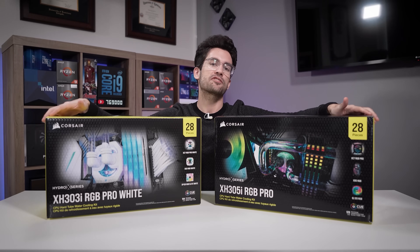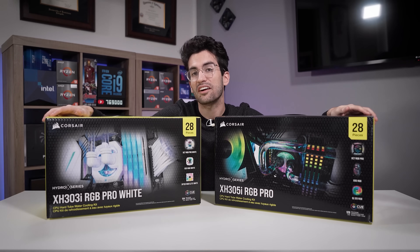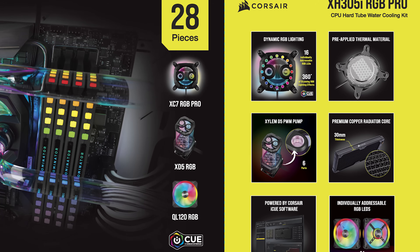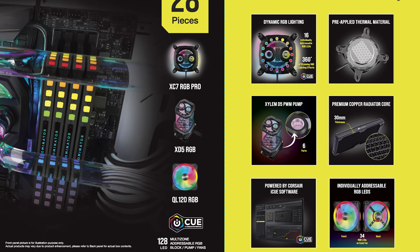These are the Corsair XH303i and 305i RGB Pro Hydro-X custom water cooling kits. Essentially, these are the next steps above AIOs in the water cooling game, and in each box is pretty much everything you'll need.